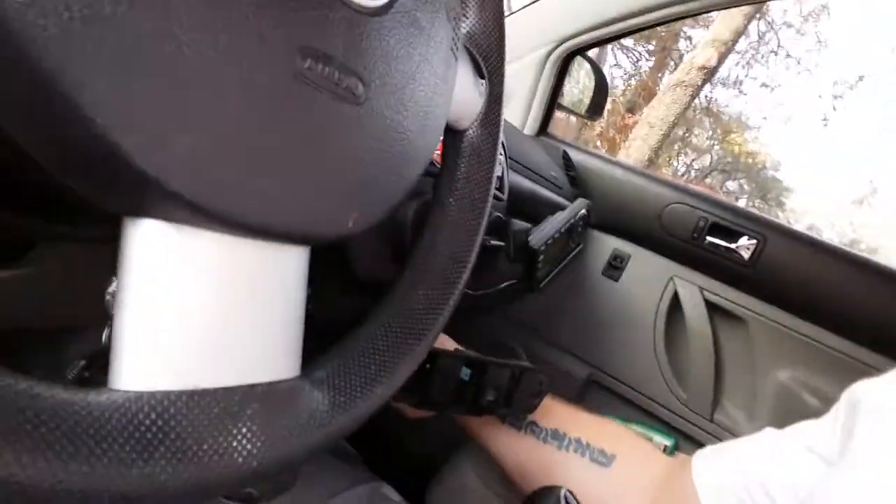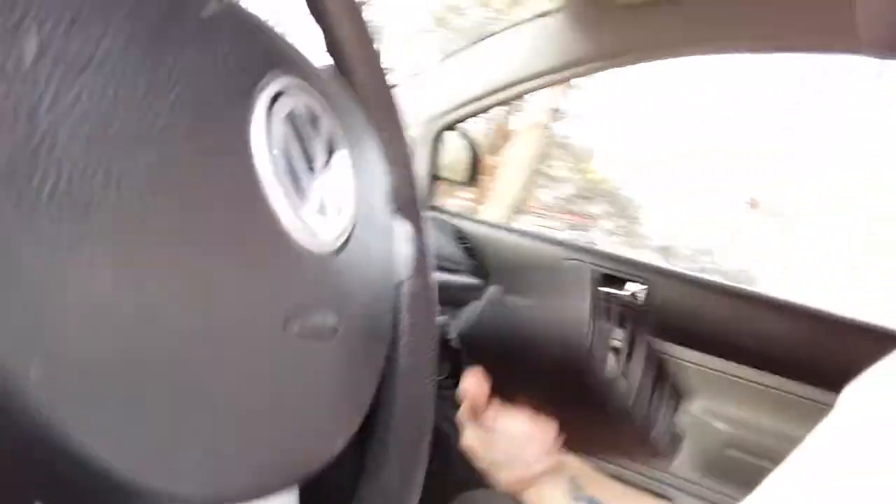Mess with it a little bit — this is your culprit right here. This switch used to be a $3 flasher in the old days. Now it's a $20 used part or a $50 new one. I got a used one on eBay.